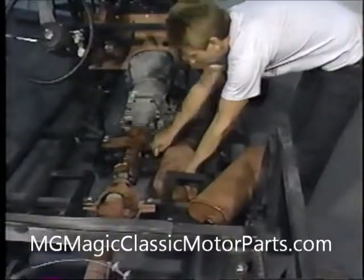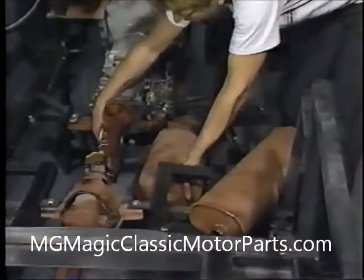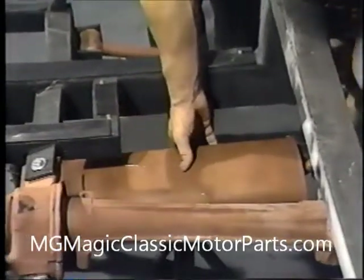Our exhaust system can now be installed. First, we bolt the bracket on the catalytic converter to the transmission bracket. Next, we move to the engine compartment where we attach the flange of the front header pipe to the exhaust manifold with the original Chevette hardware. Our new muffler along with the tailpipe are fit and trimmed as required. It is important that we make certain the appropriate hangers are utilized to suspend our new exhaust system from our chassis. We do not want the system to come into contact with any part of the frame or suspension. The exhaust pipe is secured to the muffler with appropriate clamps. If we choose, we can have the pipes welded.